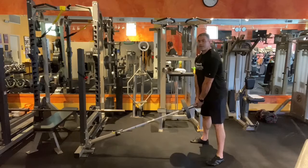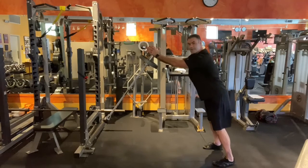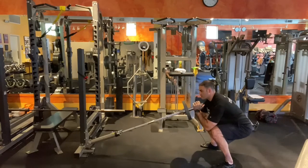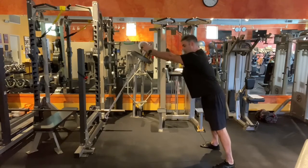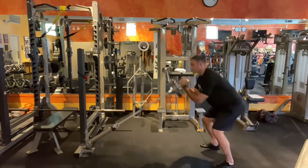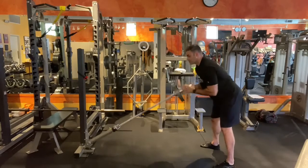Then we take that right into a front squat. You want to step away from the bar just a little bit, squat as low as you can, elbows to knees, and then drive it straight up. That is your front squat.